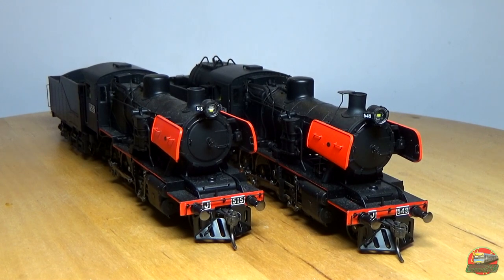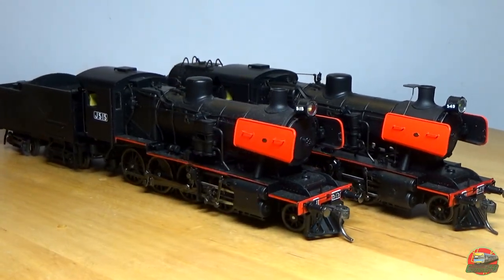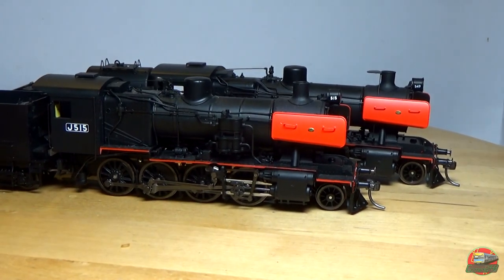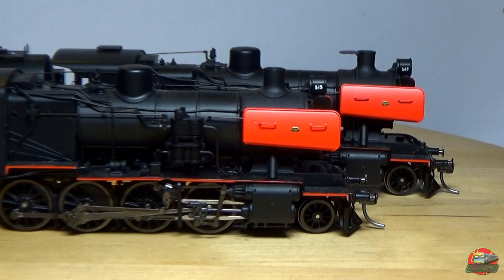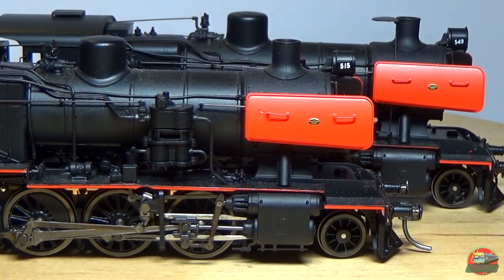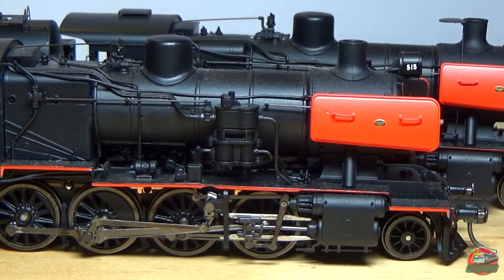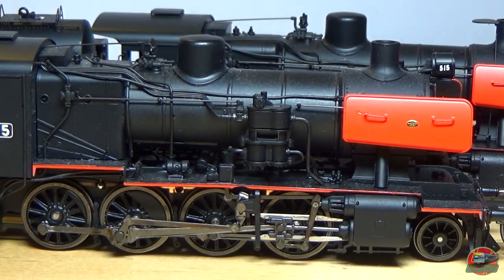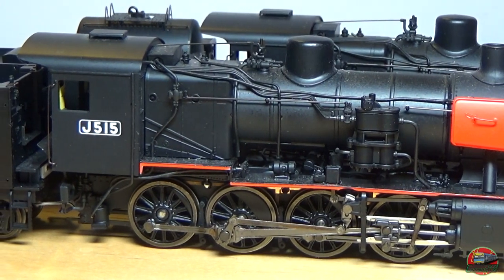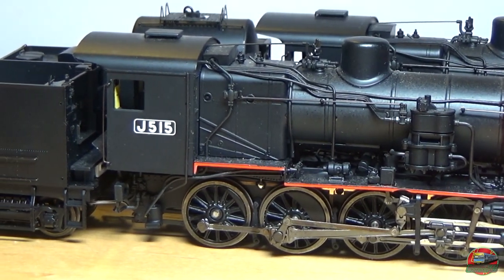Let's begin spinning the table anti-clockwise. We've got 515 on the front and 549 in the rear. Going over onto the side profile, we can have a nice look at some of the added details. You've got your air compressor off to the side, your very nice linkage, and you can see all your fitted parts on the top as well — your whistles, your dome. It's all really nice. Obviously, there's its number plate. The number plate is not an etched number plate, it's just a decal.